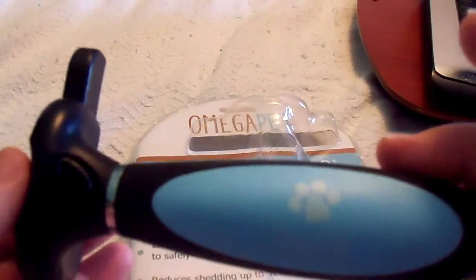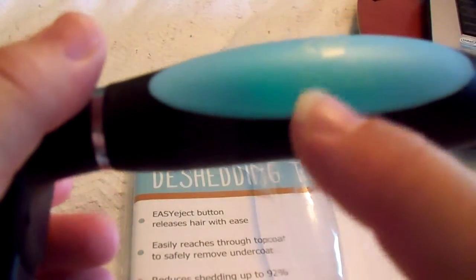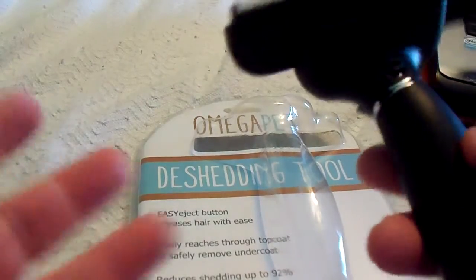It looks like this and has a little dog paw logo and says Omega Pet. It has a good sturdy grip. This little button right here you use — it engages and pulls the fur out. That's what the little teeth look like — I'm sorry it's not focusing, but maybe you can see that.